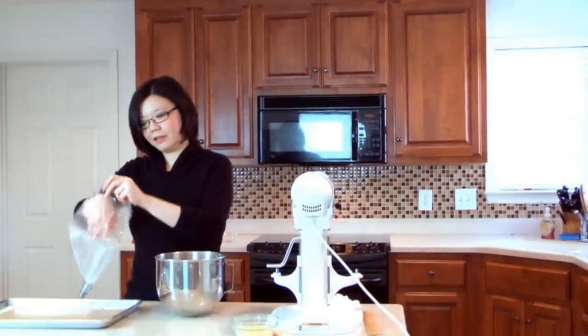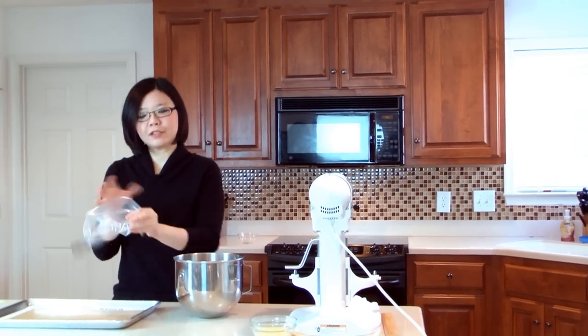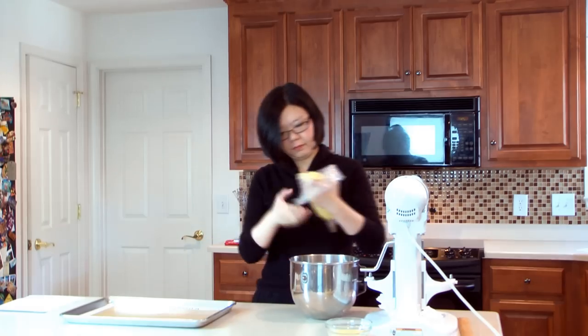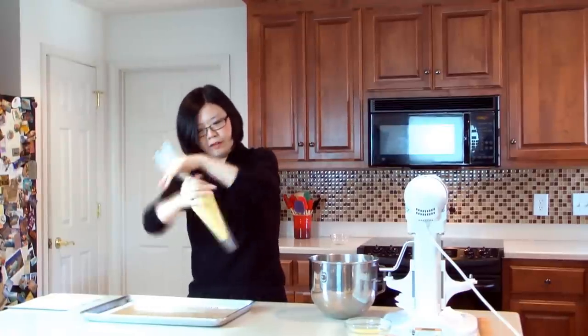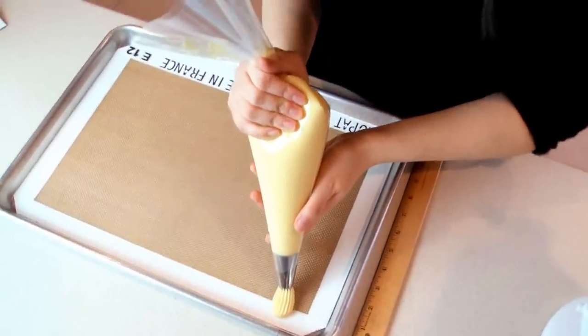We can start to pipe the eclairs. I have a large pastry bag fitted with a large star tip. Pull out the tip and push down and twist the top. We want to pipe the eclairs into five and a half inch long logs.